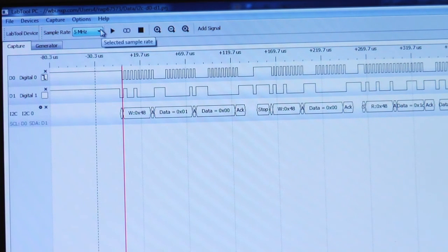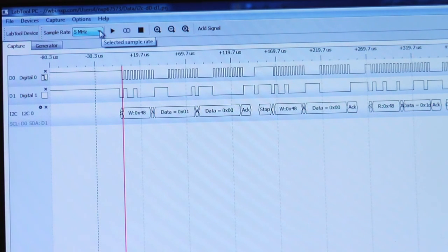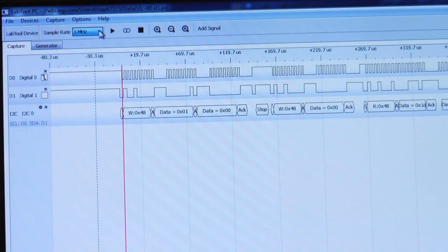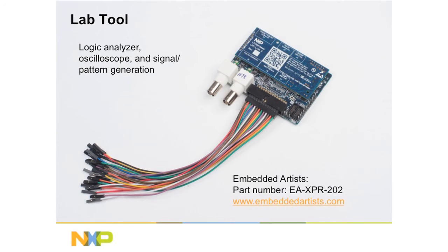The scope can sample up to 100 megahertz. You can change the sample rate just by choosing the sliding button. LabTool is very inexpensive — it's good for any bench use by any developer. It has analog support, digital support, and protocol support. In addition, it has a signal generator function where you can actually create your own digital or analog waveforms. It's very beneficial for debugging new hardware.